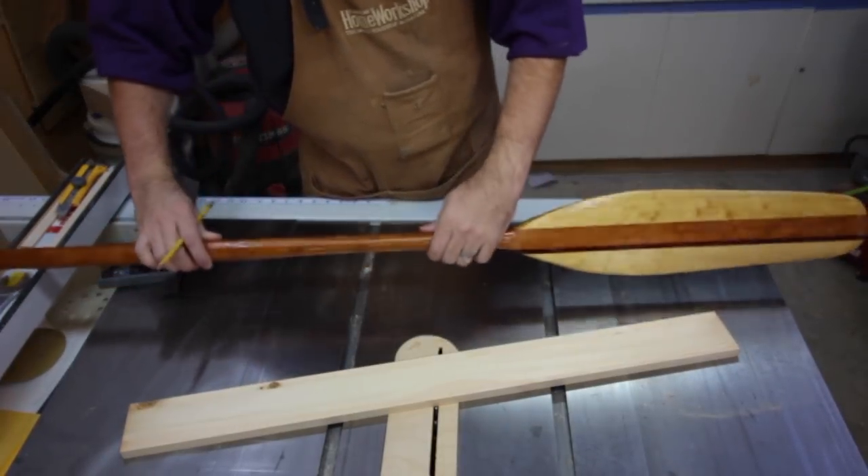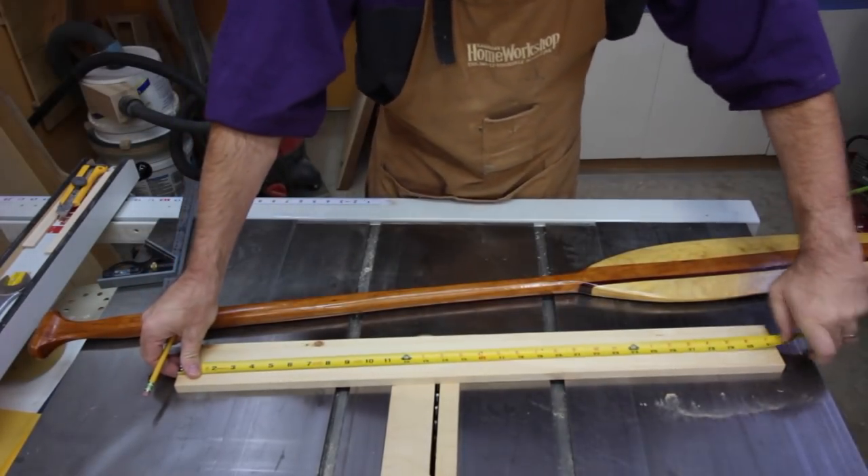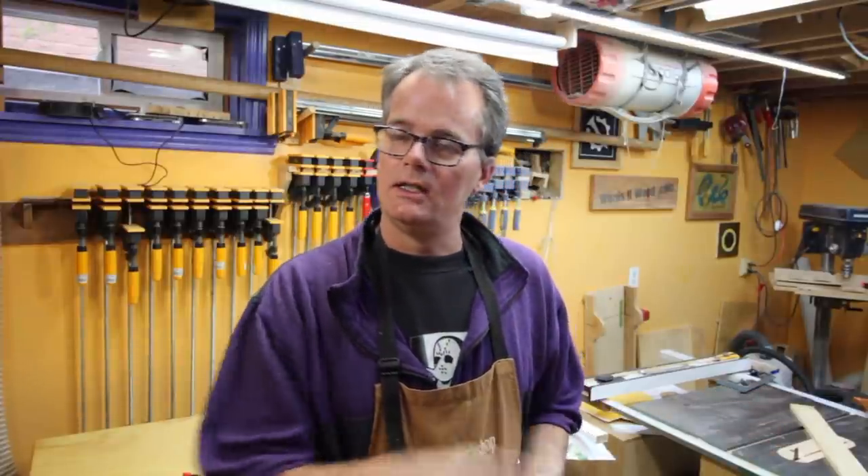I started with a bit of pine, planed it down to about five-eighths of an inch thick. You don't really care that much about the thickness — you just care about the length. We're looking for something about 14 to 15 inches long and 3 inches wide. I'm going to draw a line down the center, then sketch out a rough canoe paddle shape, and we should be off to the races.